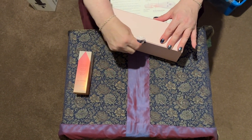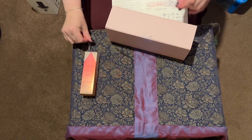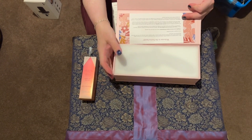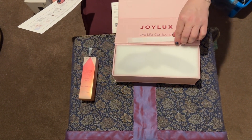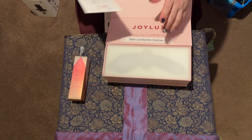Excuse me while it takes me a minute to get this security seal off because we are truly unboxing this. There we go. There's the inside. See contents below, which I found really amusing.